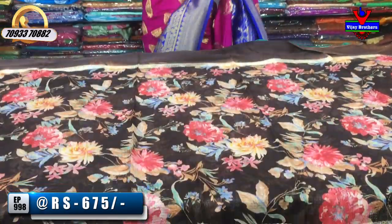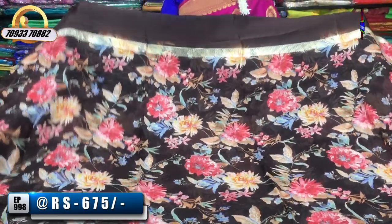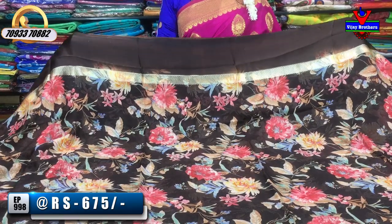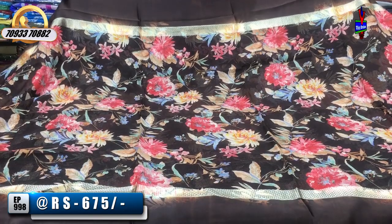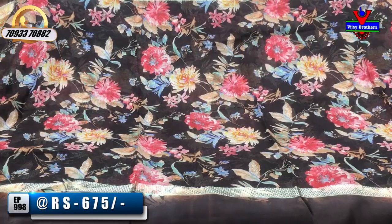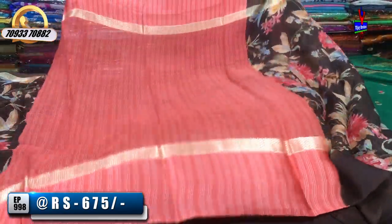Next, let's check the design change. In the design change, it is available for 5,000 rupees. This is a blue color. It has two-sided satin borders. It is also a temple design. I also have a blouse in this color.